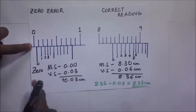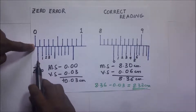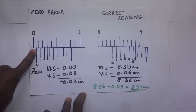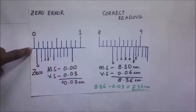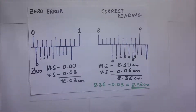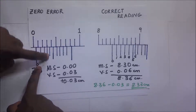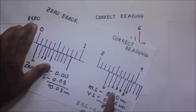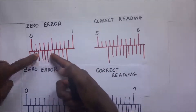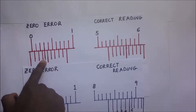With the negative zero error, the first graduation of the Vernier scale is always behind the zero mark. We count it differently. For the positive zero error we count forward from zero, but for the negative zero error we count backwards — from the end of the Vernier scale back to the point where the first graduation coincides with the graduation on the main scale.